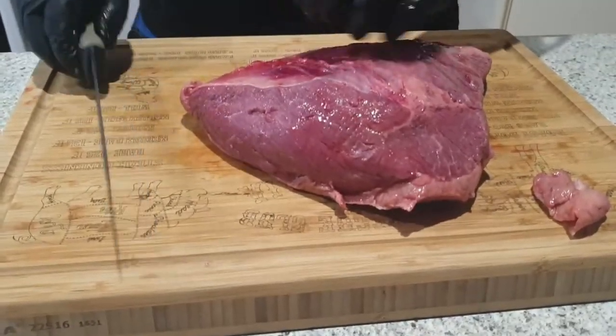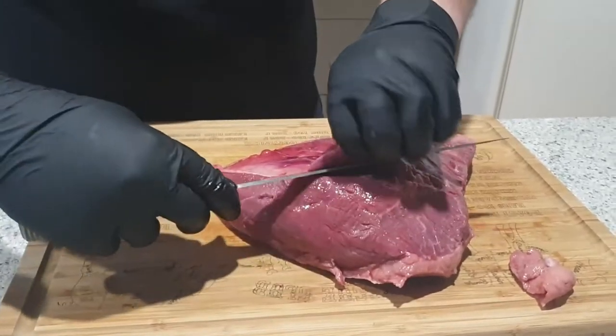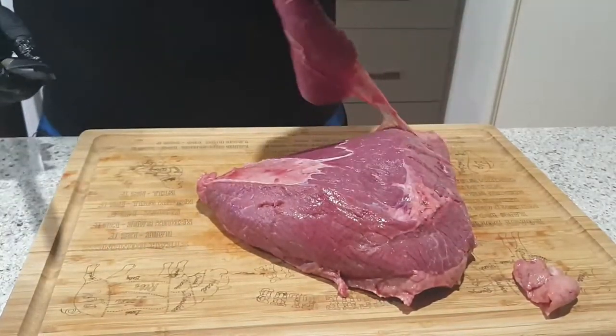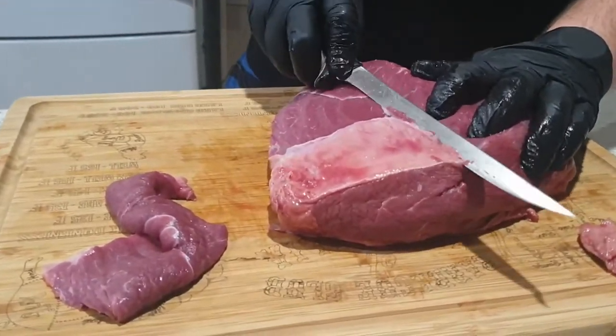What you're going to want to do is just trim off the excess silver skin underneath here. Don't be too shy with it — you've got to get rid of it all to get the best out of this cut.